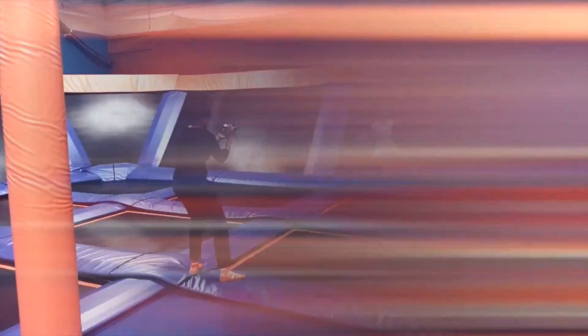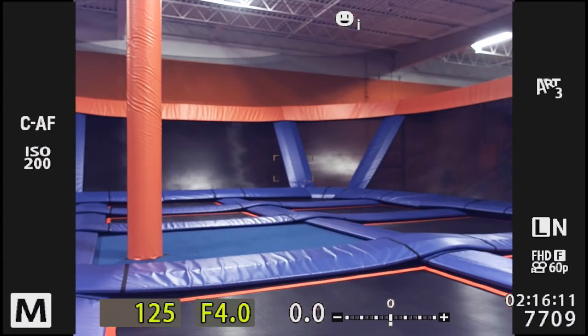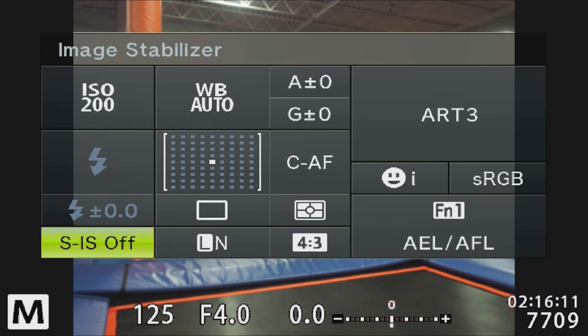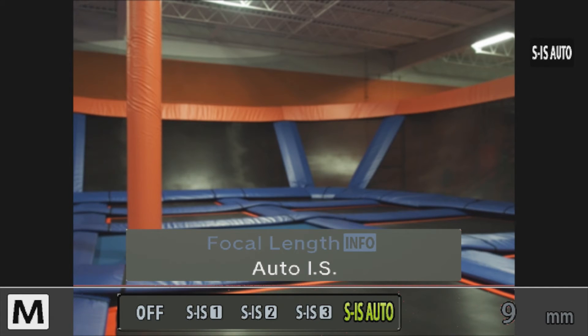MIS 2 should be used for more gentle motion, such as walking, to give the same type of effect as a stabilization rig. Changing image stabilization modes is straightforward, especially if you have the super control panel enabled. Press OK to enter the super control panel, tap the IS mode box, and use the front dial to scroll through the various IS modes.